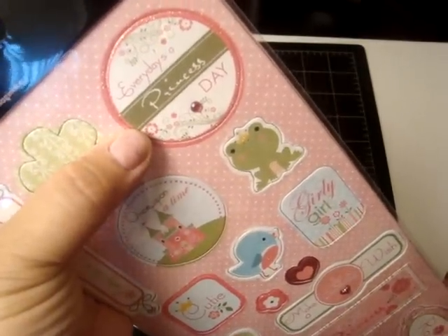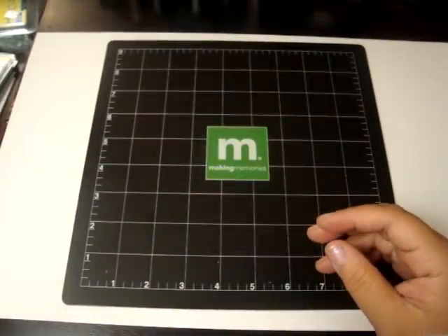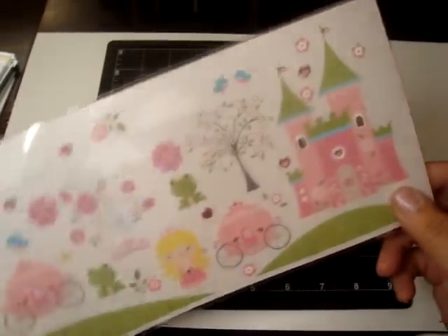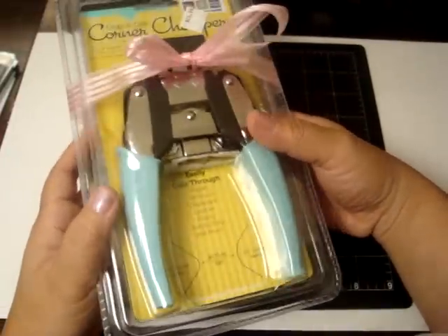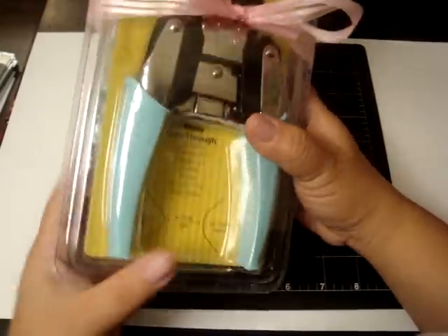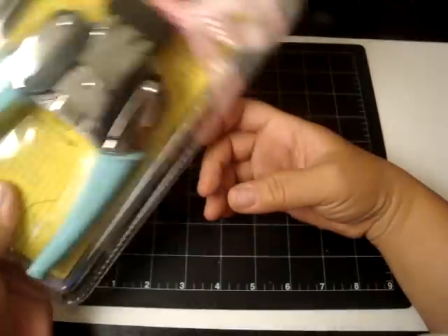Arlene had pointed this one out — 'Every day is a princess day' — so I had to get it. And then I got the matching rub-ons. I love the little carriage, especially the castle. And look what I got — oh my gosh, I love this. I didn't have it and I saw it there and had to get it. It's the Corner Chomper. I use a lot of acrylic and chipboard, and it came with a matching case — so that was cool.